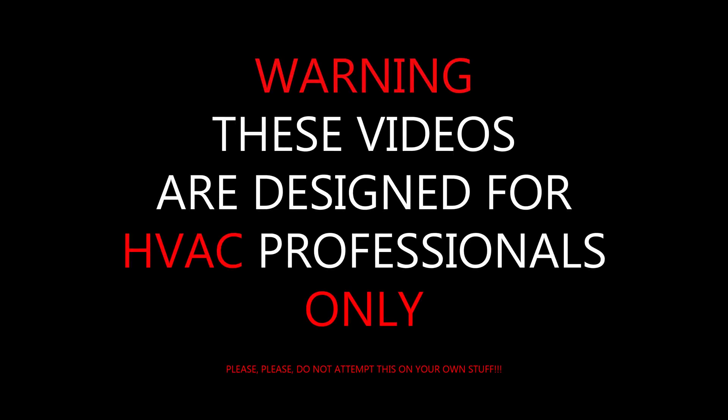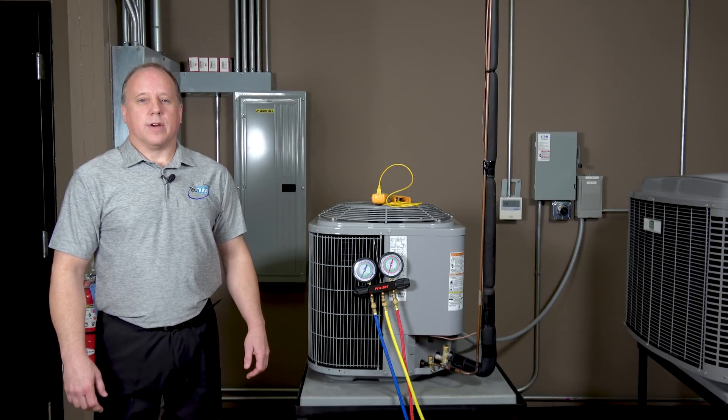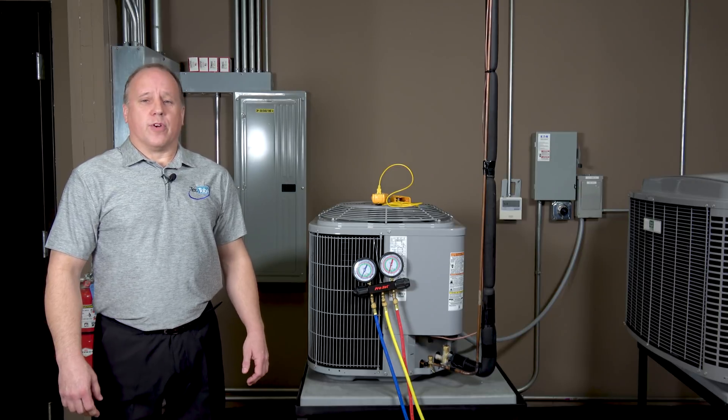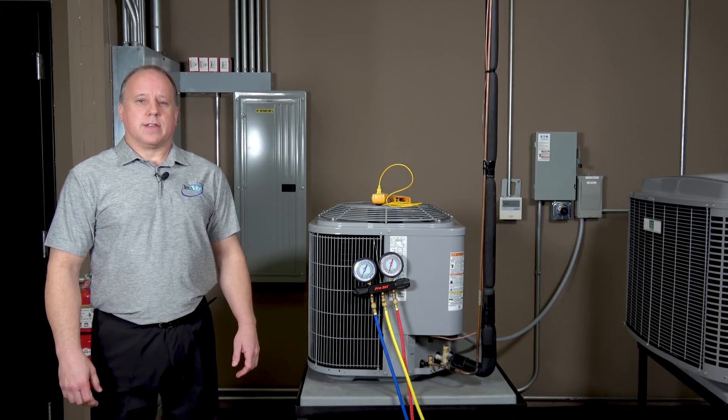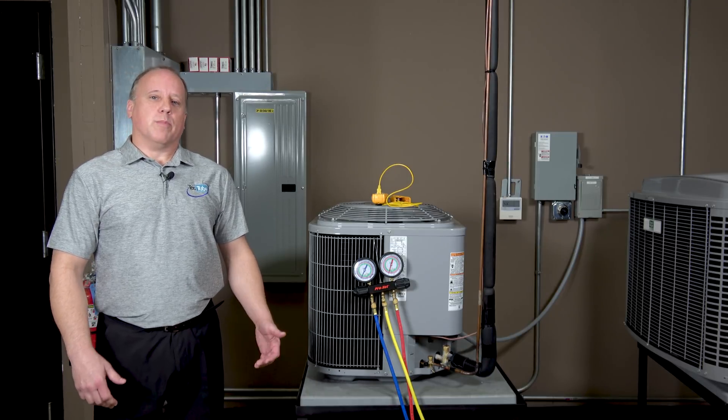These videos are designed for HVAC professionals only — please do not attempt this on your own. Welcome to TEC Tube. I'm Dave Herman with tech support. Today we're going to go over AC charging using the preferred method of sub-cooling to check the charge on this unit, charge it if necessary, or remove charge if that's also needed.